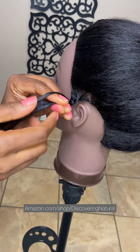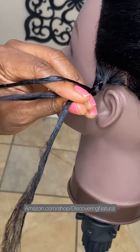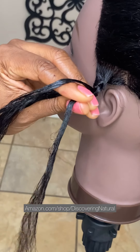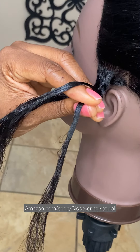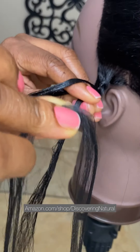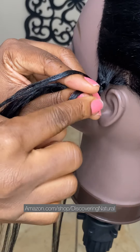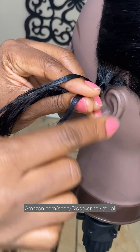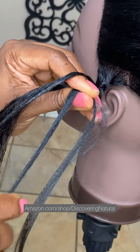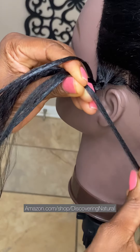Three. Once you get to the third one, you see I have one strand of hair over here, another strand, and then a strand of hair behind right over there. Since this is a feeding braid, we're starting off with the smallest part first. So you take your smallest hair and you're going to attach it to this section of your hair.